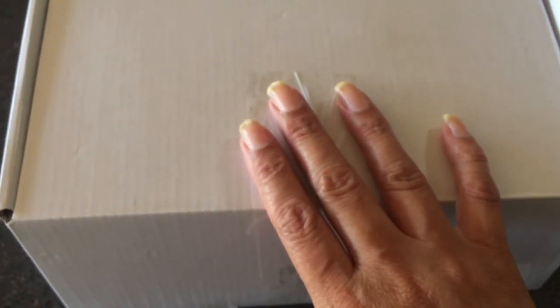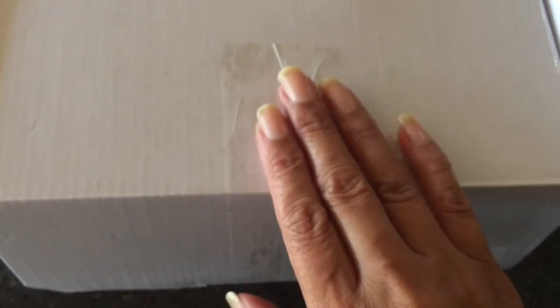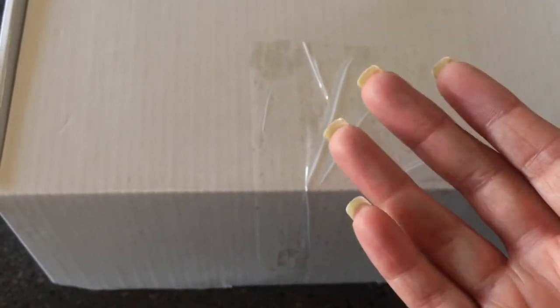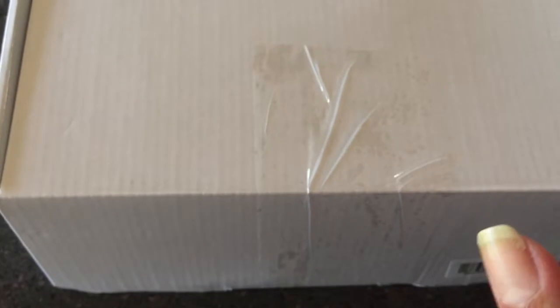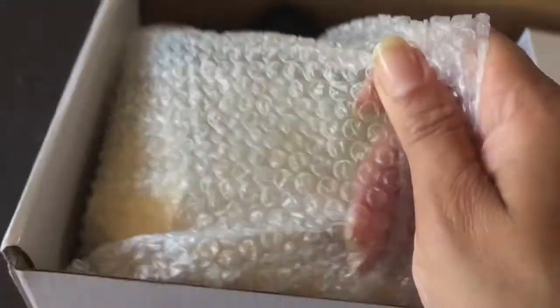They've also sent me a lamp to use with these polishes. I had a bit of a mishap with my original one — I've had a very cheap travel lamp that I've been using for a while, it's been pretty faithful, but of course as soon as I get gel polishes to review it decides to die on me, which is just typical of my luck. So they've very kindly sent me one of the bigger lamps they do, and it's an amazing gold color.